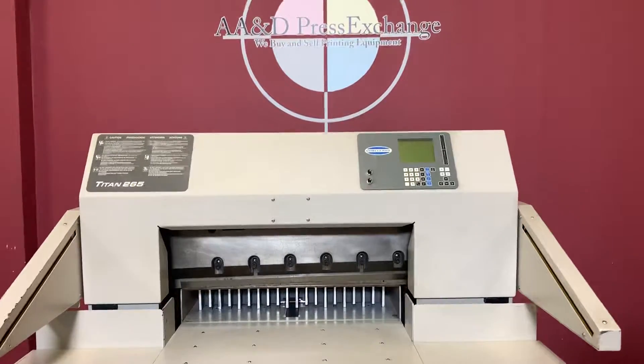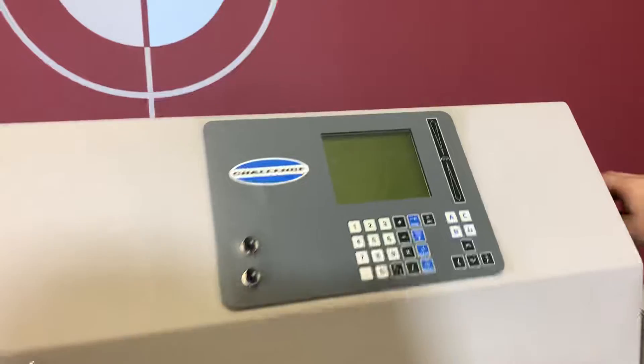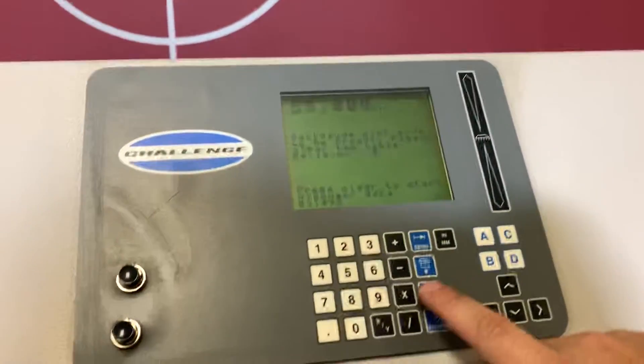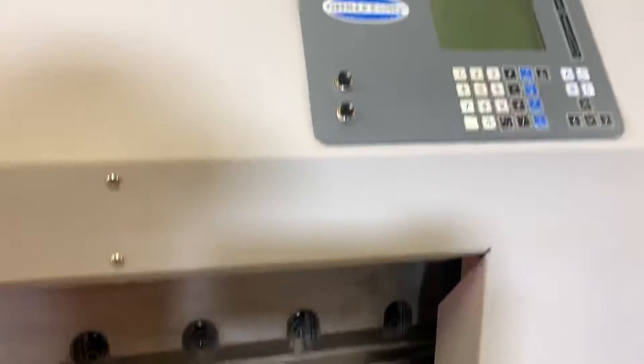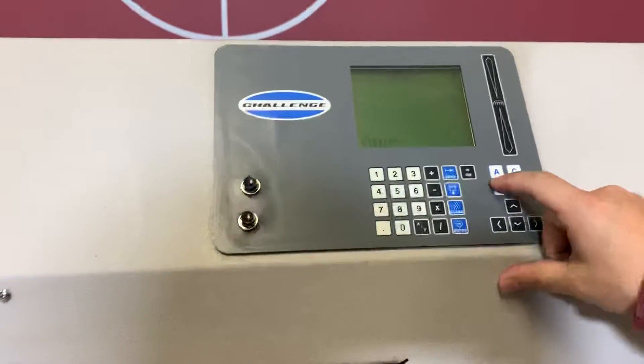It's gone to minimal inspection, but we are going to go ahead and turn it on and show you that it is, in fact, making a program and operating. It's going to ask you to press clear — we're going to press clear. It's calibrating. Now we're going to go ahead and hit B.